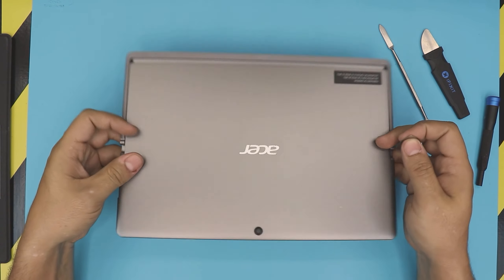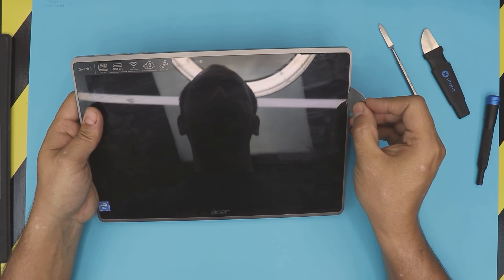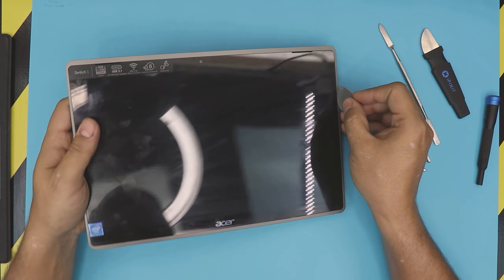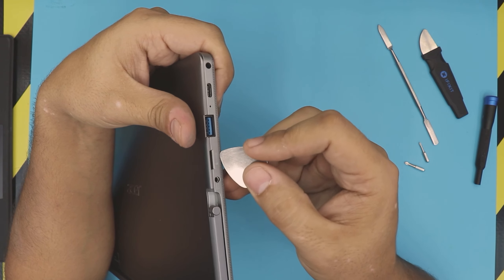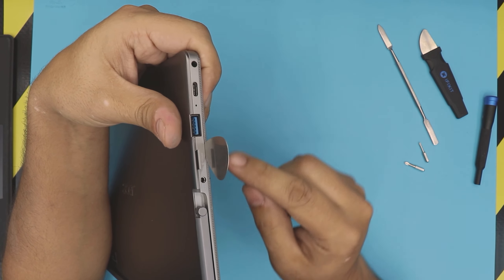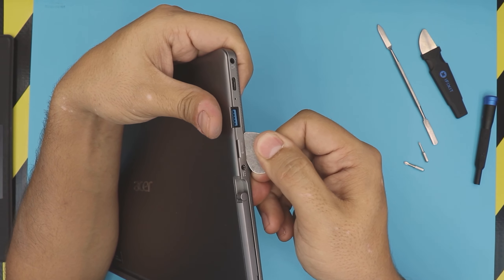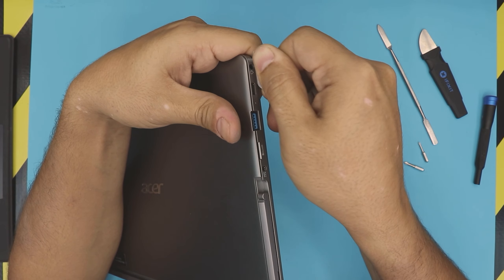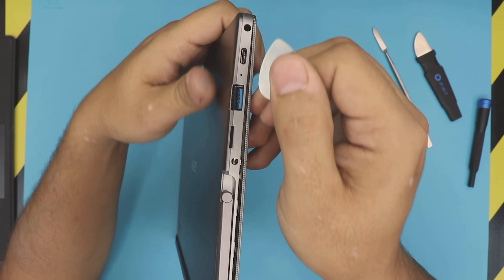First thing, you want to start removing the back cover of the screen. People always start poking through here — do not poke it through here, otherwise you're gonna break it. You want to start from here where the USB 3 is. Stick the tool right there between the top cover and bottom cover, about half a millimeter in, and just twist it. Do that all around, go to the corner — you can see how it's just opening right there.